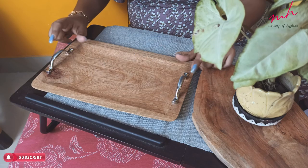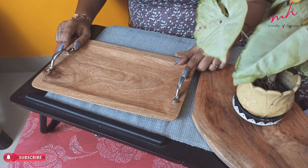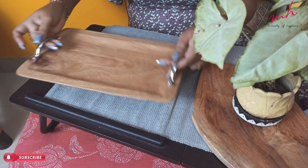You can find handles in any hardware shop, and screws too. I put these handles on using a drill machine, which makes it quite sturdy and you can give it a good weight.